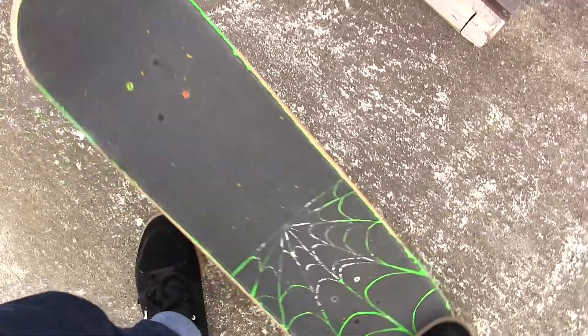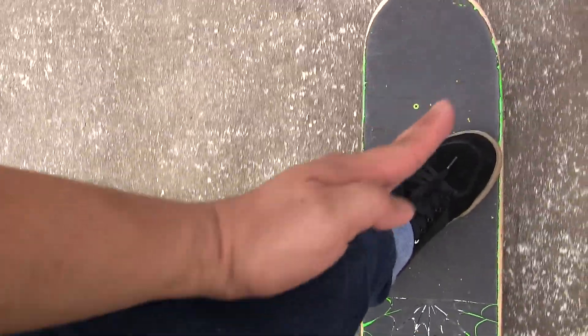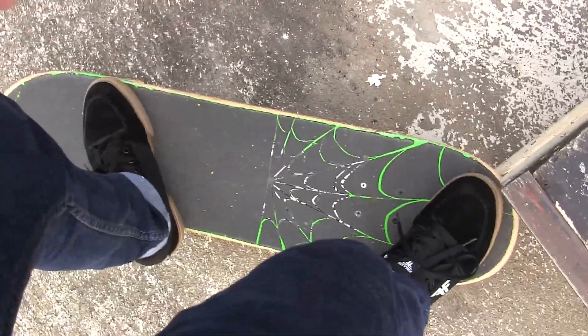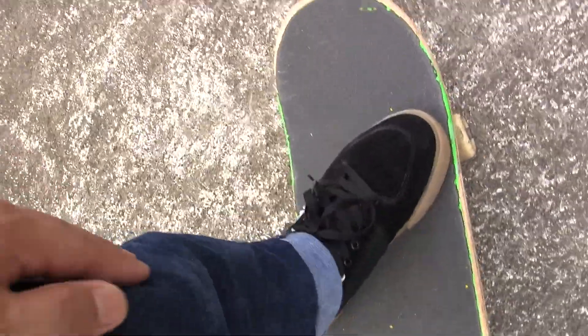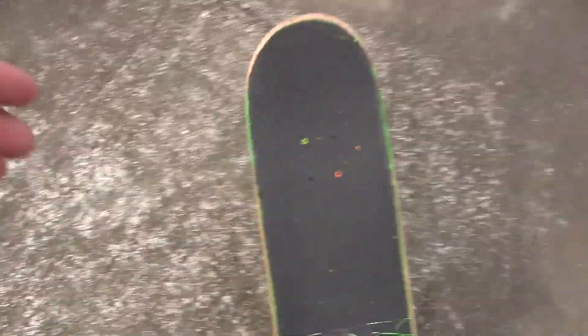My foot placement for smith grinds is pretty much like a 50-50, except my foot is a little more pointed straight, and I'm more in that pocket position. So when I pop in, I go forward and my back foot is going to be in that pocket — I'm flexing it. His front foot's like that, so when he extends his foot straight, it keeps the pose good.